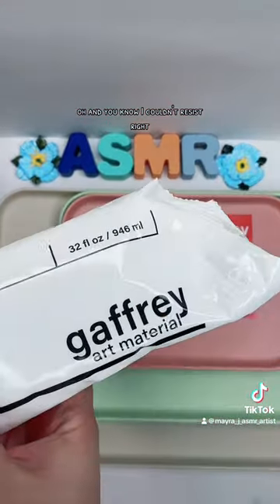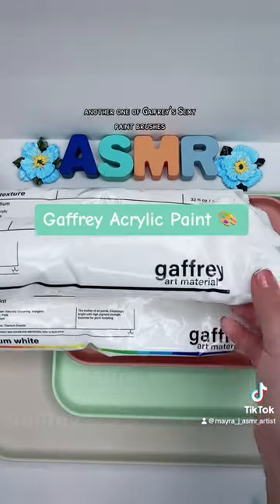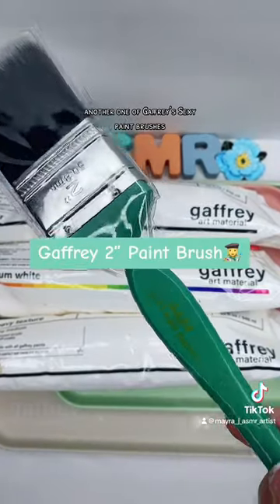And you know I couldn't resist, right? I had to get more paint — because, why not? And, of course, another one of Gaffrey's sexy paint brushes.